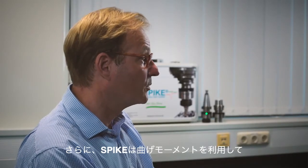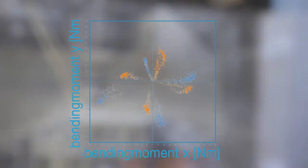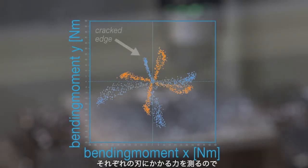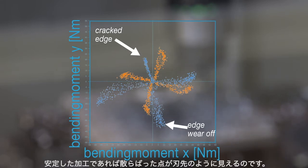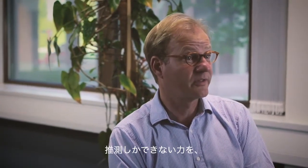Additionally, Spike uses bending moment data to create a polar plot. The polar plot visualises temporarily occurring load. With a polar plot, one can determine the forces applied on each flute, thus instable processes pointed out by scattering are made visible.